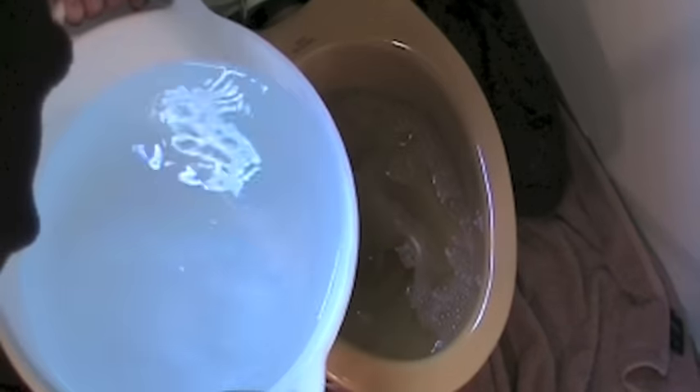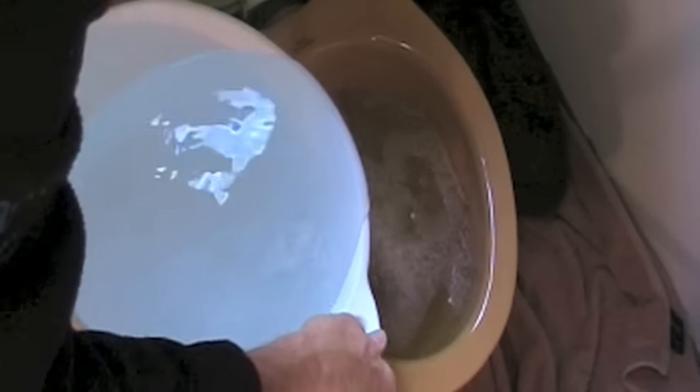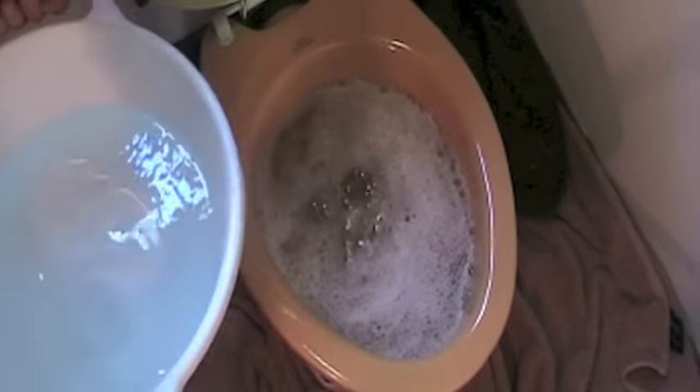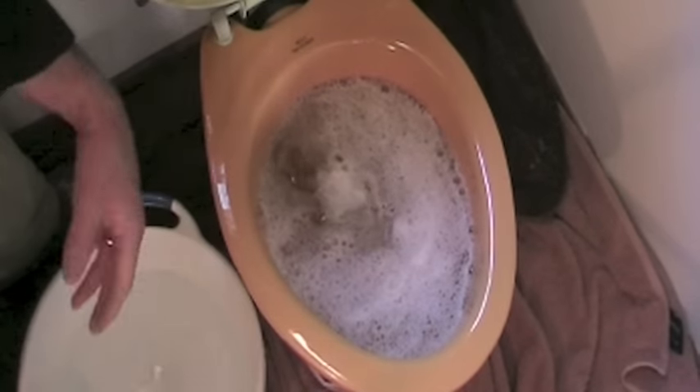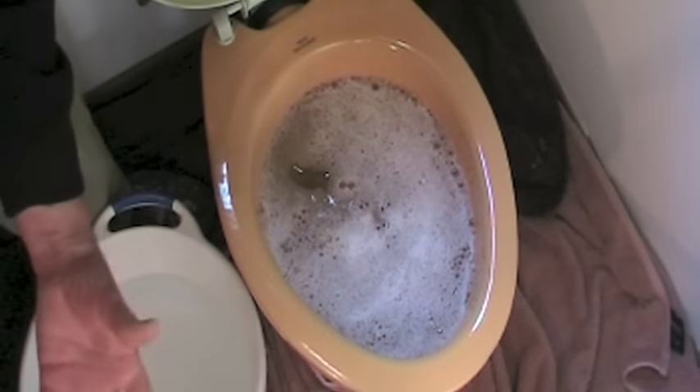The next thing you do is grab your hot water and slowly pour it into the bowl. What this does is it helps the detergent penetrate the clog and lubricate the pipes, which will make the clog slippery.